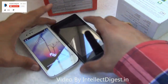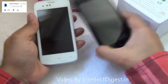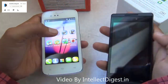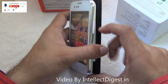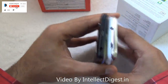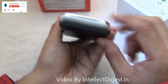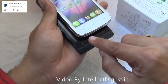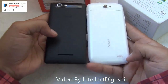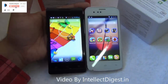The Xolo A500S is slightly slimmer compared to the Pioneer P2, likely because the P2 carries a larger 1700 mAh battery. On the physical layout, both have a power/wake-up key on the right, a volume rocker on the left, a 3.5 mm audio jack on the top, and a micro USB port at the bottom for charging and data transfer. Both also have rear-facing speakers towards the bottom of the phone on the back.